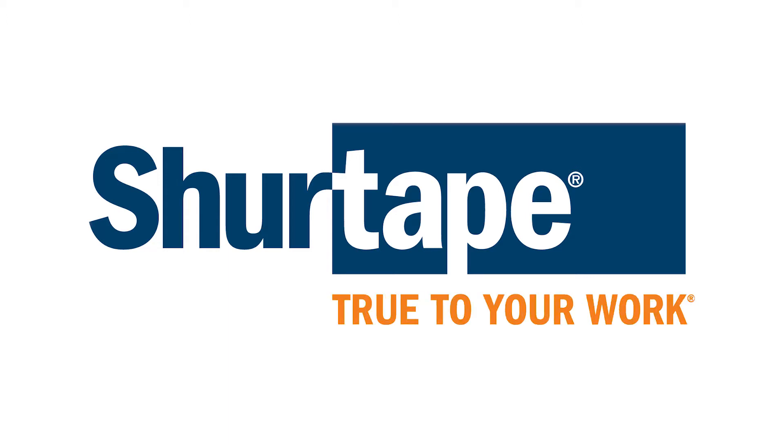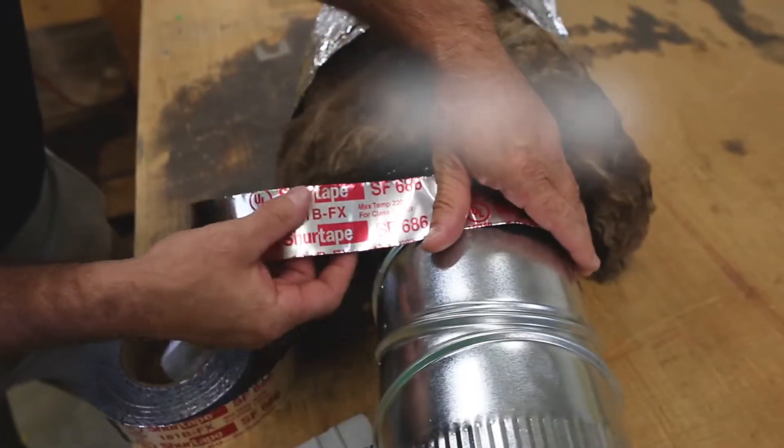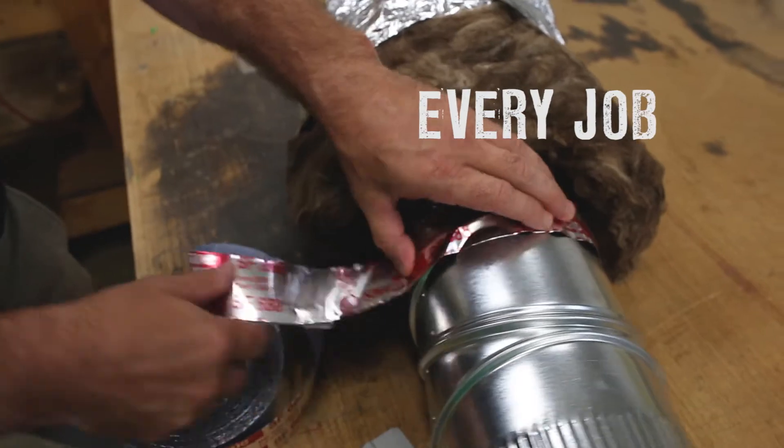SureTape, true to your work. At SureTape, we manufacture our building and construction tapes to your most exacting standards for each and every job.